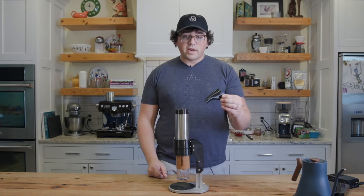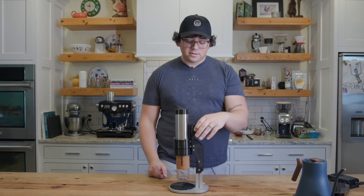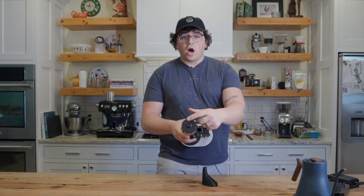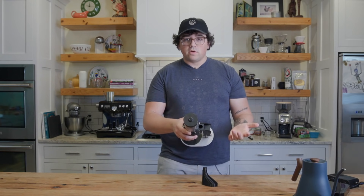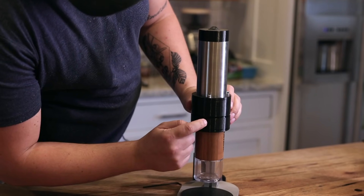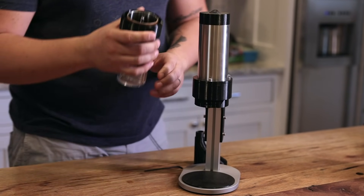So first of all, right up here, you have a little bean chute. That goes right in here where you feed your beans. Now on top, you've got your on-off button. Easy enough. And as you see here, we have these lines, which you just line up in order to pull off the Commandante.